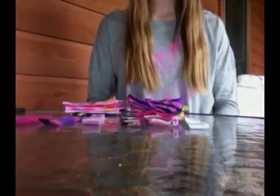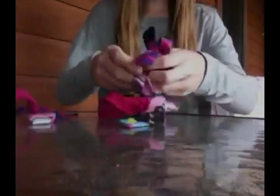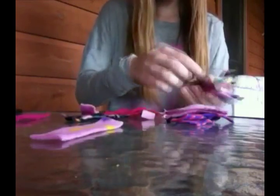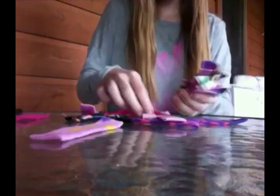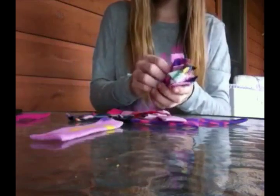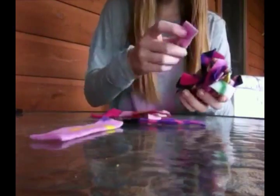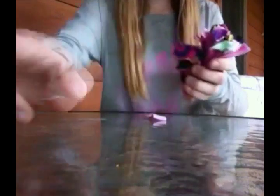I cut mine into a certain color scheme. As you can tell, my color scheme is pink with a little bit of purple. Make sure that not one color is the exact same as the one next to it — choose a different color every single time. I'm going to do a solid, then a pattern, then a solid, then a pattern, then a pattern, then a solid.